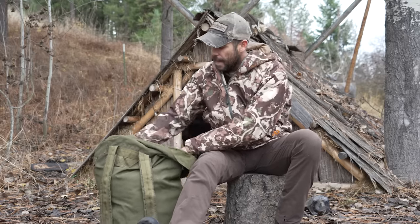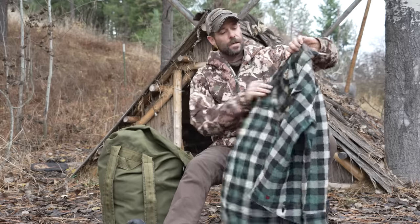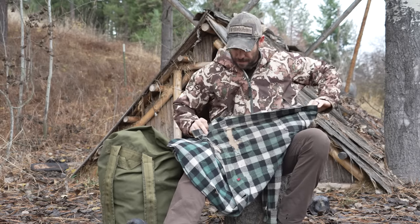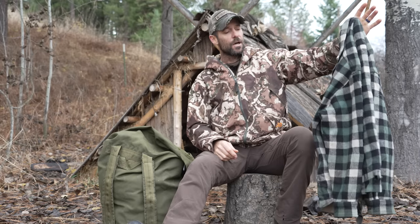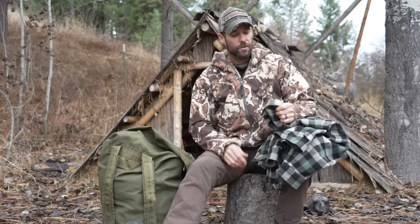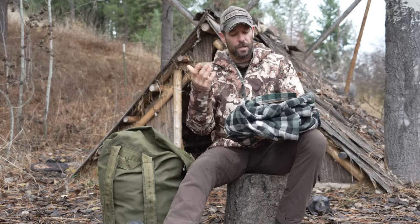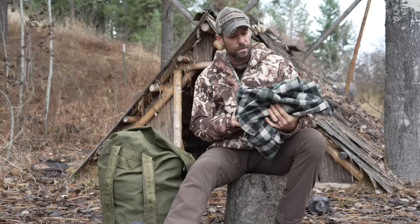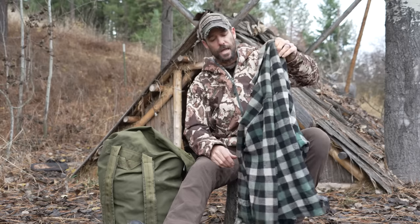Let's wrap up by digging through this bag and talking about what I actually use. This shirt has been through the ringer — it's all patched up. This is an old Woolrich, I don't know when it was made, but I've worn it a ton. Most of these old wool shirts are about 70% wool. You can often find them at thrift stores and they'll last forever. It blends in really well with the timber in the mountains. You don't have to have fancy stuff — this old wool shirt works just fine. I use it as a mid layer quite a bit, and sometimes as an outer layer.